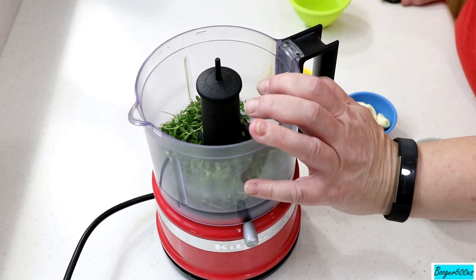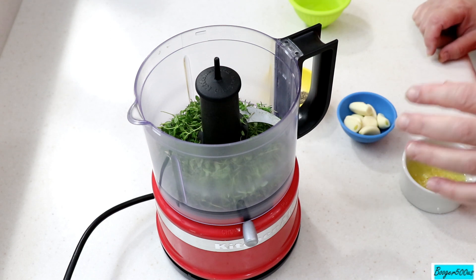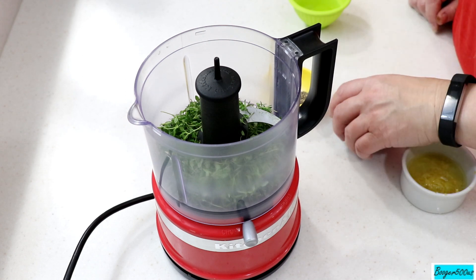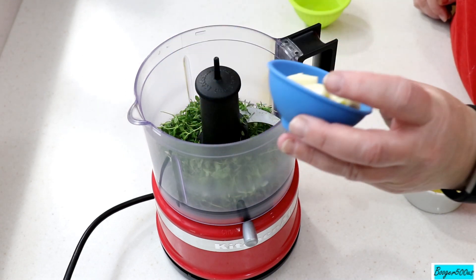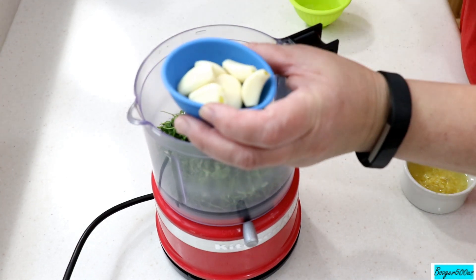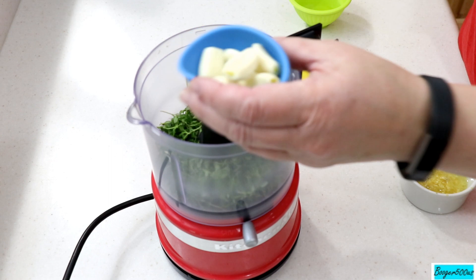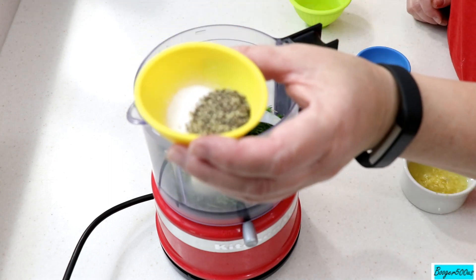We're using the KitchenAid mini processor — I put a link in the description, got it on Amazon, cannot live without it in the kitchen. I went and got some thyme, about two tablespoons of thyme leaves in there. We need some minced garlic, so why not use the mini processor for that. I've got probably six or seven small garlic cloves — if you have large cloves, do about four large ones.